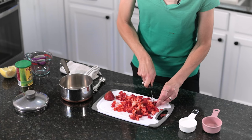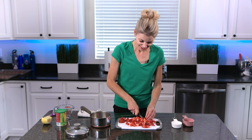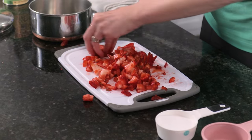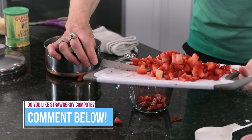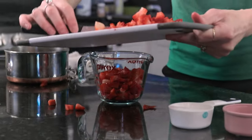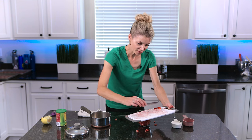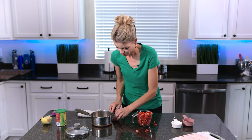The blender is faster, but then you have extra dishes to rinse. It just depends on what you want to do — I didn't want extra dishes today. Plus, I like the chunks of strawberry in there. So I'm just going to roughly measure this out: for about every cup of strawberries, you want two to three tablespoons of sugar. It looks like I'm going to end up with about a cup and a half of cut-up strawberries.